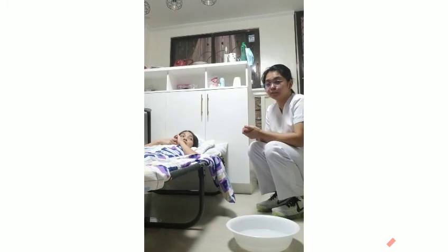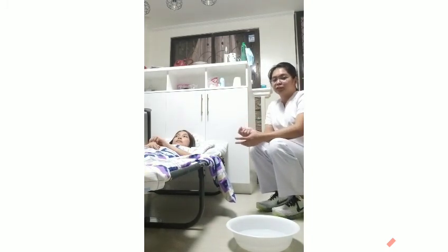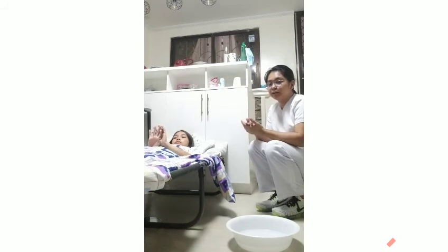The equipment that we're going to use is the nail cutter, gallipot with water, cotton, kidney tray, towel, sponge pot or box pot, gloves, and soap.